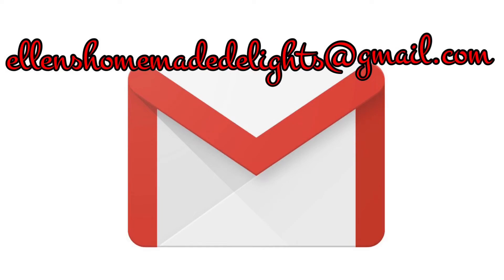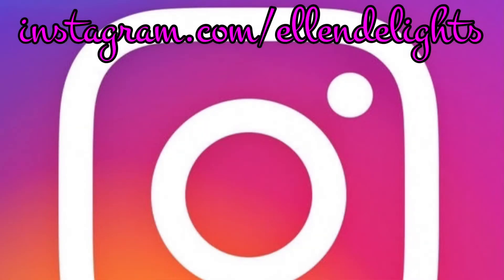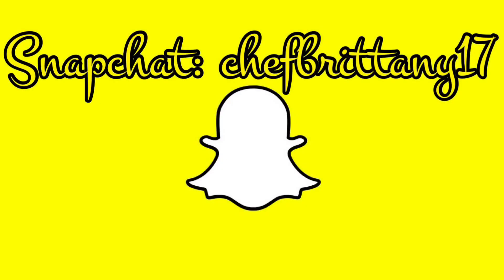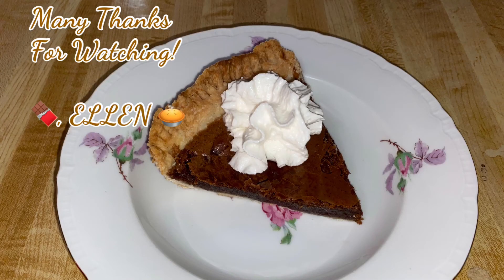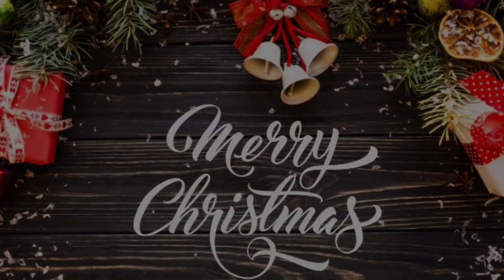Many thanks for watching and joining me in my Southern Kitchen today. If you enjoyed this video and this recipe, please give it a thumbs up — I really do appreciate it. Don't forget to share this with your family and friends. Like, comment, subscribe to my channel, and click the bell so you'll be notified when new videos come out. Hashtag Ellen's Homemade Delights on Instagram, or send me an email at ellenshomemadedelights@gmail.com. I would love to see your beautiful creations. Much love, stay safe, Merry Christmas, and Happy Holidays!